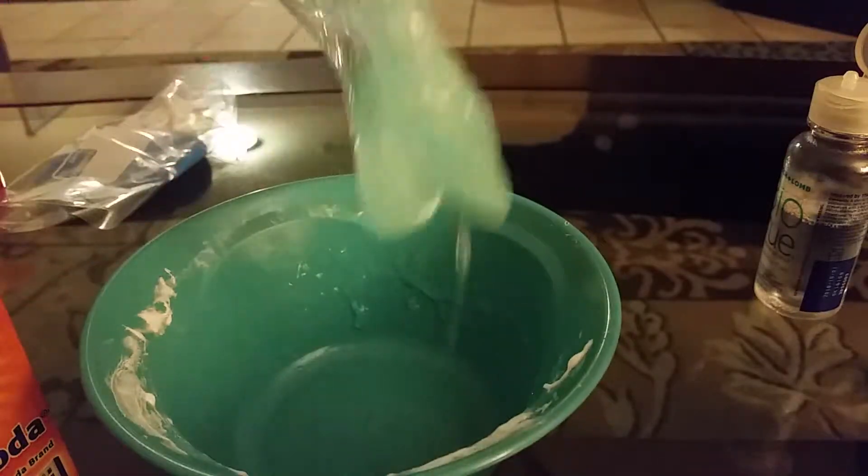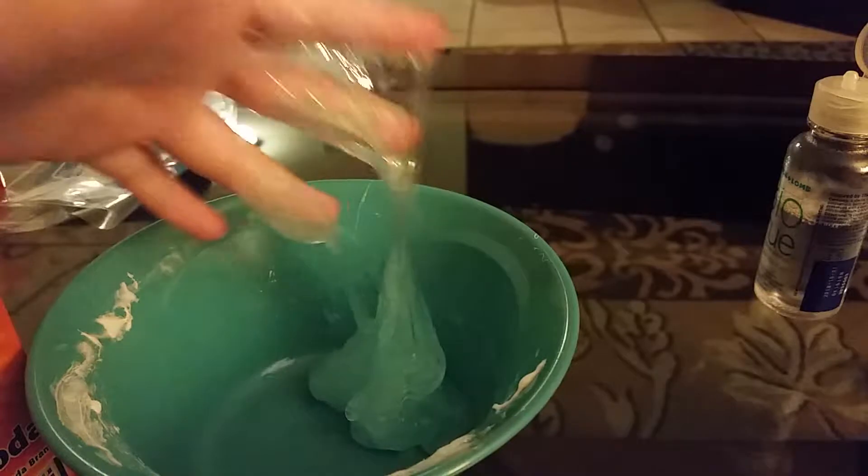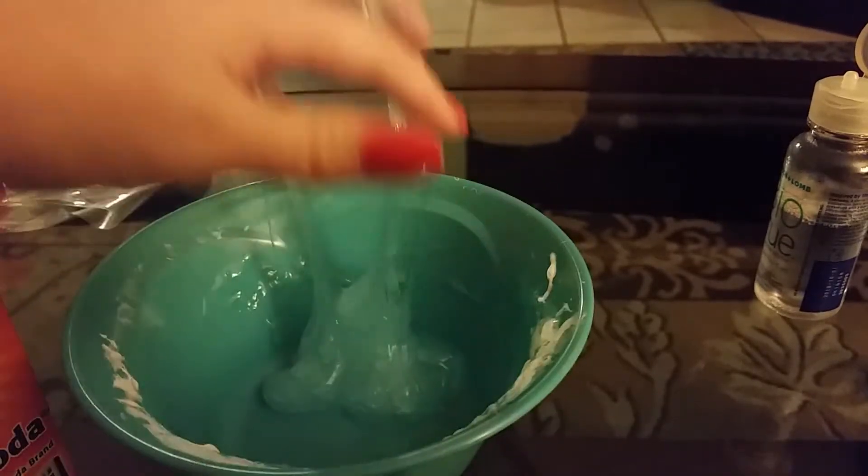Mix it with your hands. When it's like this, don't mix it yet — keep mixing it with your spoon. It's going to be a little bit sticky, but that's all right because you need to add in your beads or whatever.